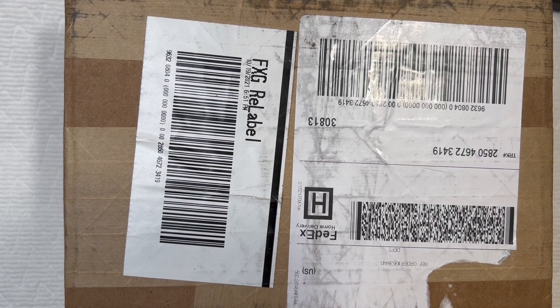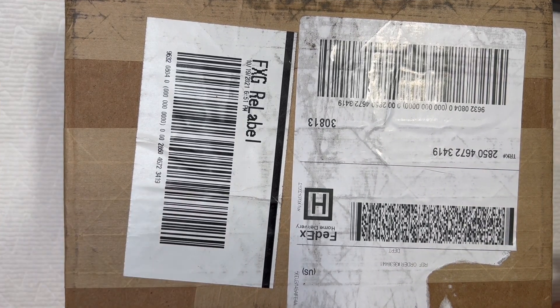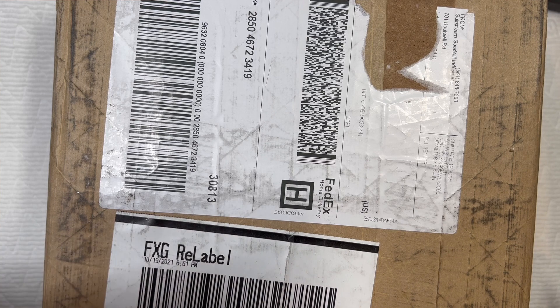Hey, you guys. This is Beth from Dainty Daisies Merchandise. Thank you so much for stopping by my channel. I'm a stay-at-home mom to three babies and a part-time reseller of mostly Goodwill jewelry blue boxes. This is, of course, another Goodwill blue box, and this one is from Florida — I want to say from Orlando, Florida.